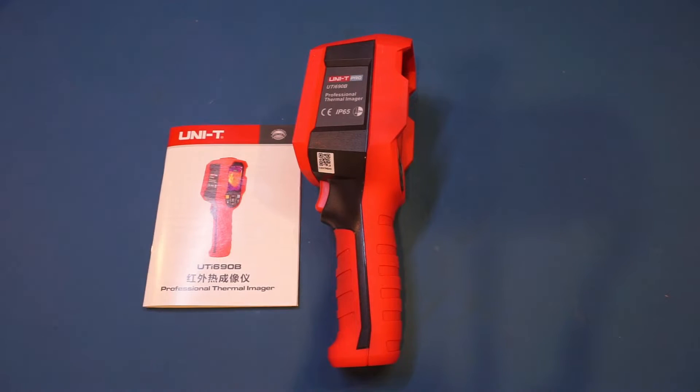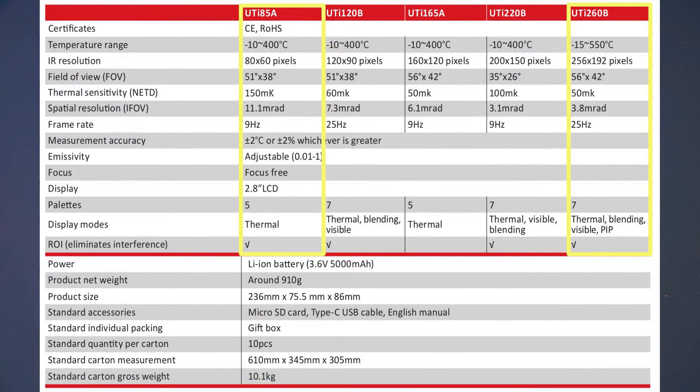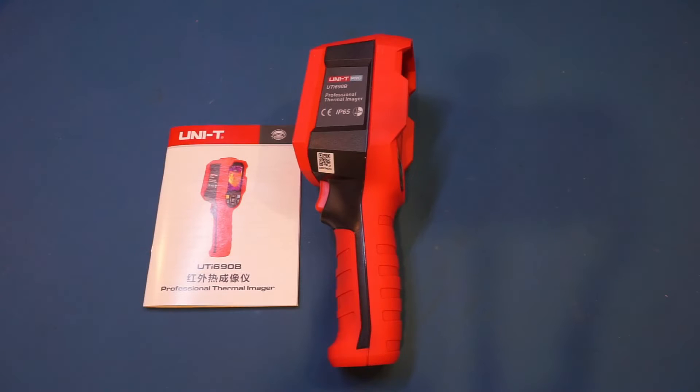The UTI690B is a bit of an oddball in my opinion. If you search it on Uni-T's website you will not find this model number at all. After doing some research it appeared the 690B is actually the same model as the 260B — I can confirm this via the firmware version which I'll show you shortly. So if this is the case, this would be the highest spec model in the new series of Uni-T thermal imagers. The UTI85A is the lowest spec model and the 260B — and in this case the 690B — is the highest.